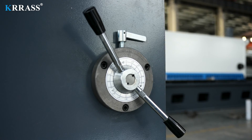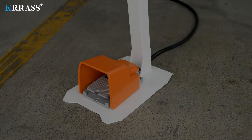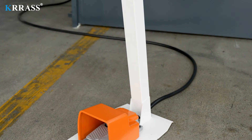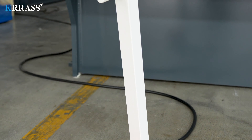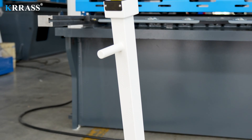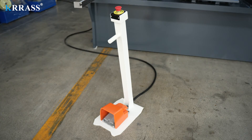By adjusting the clearance of the cutting blades according to the thickness of the metal sheet, you can achieve better cutting results. Korean Kakin's foot switches have longer use time and safer protection.